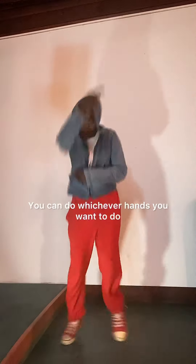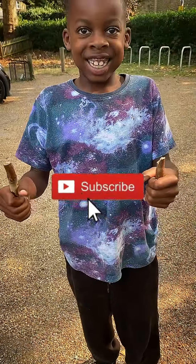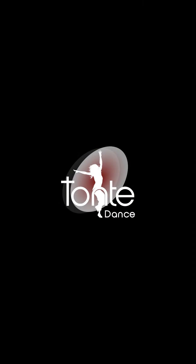You can play with it — you can do whichever hands you want to make it a bit more fun. Alright guys, hope you enjoyed that. Like and subscribe and I'll see you on the next video.